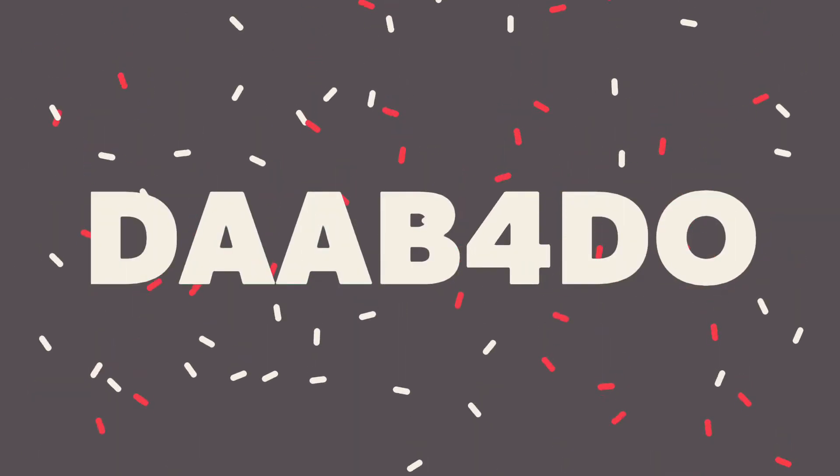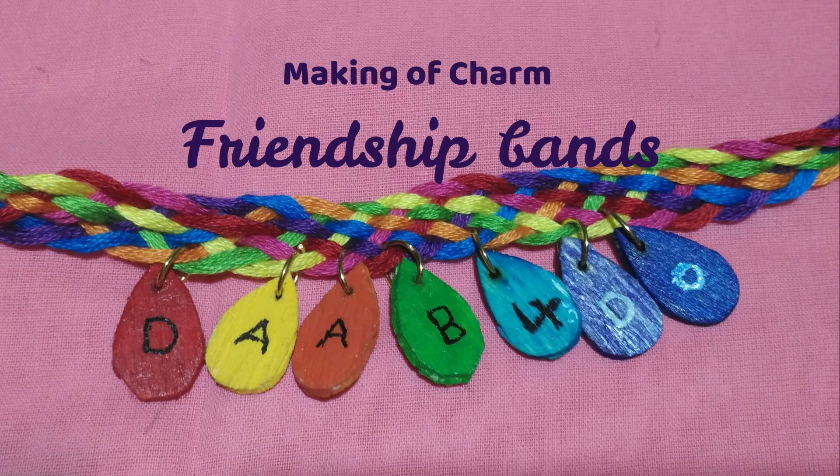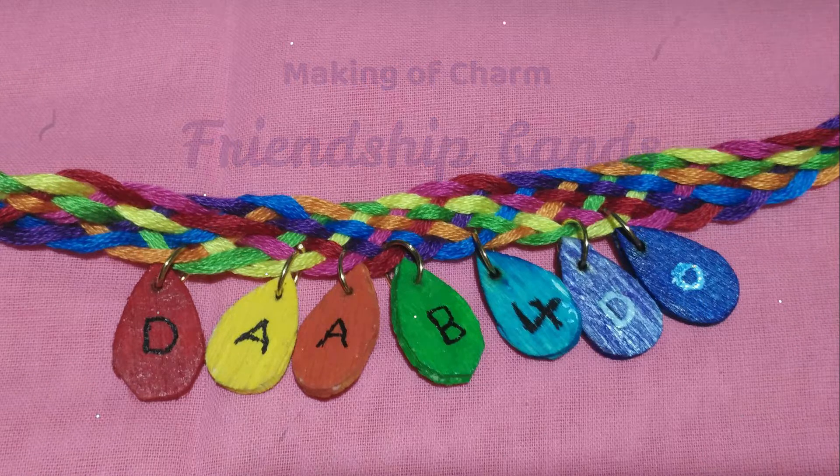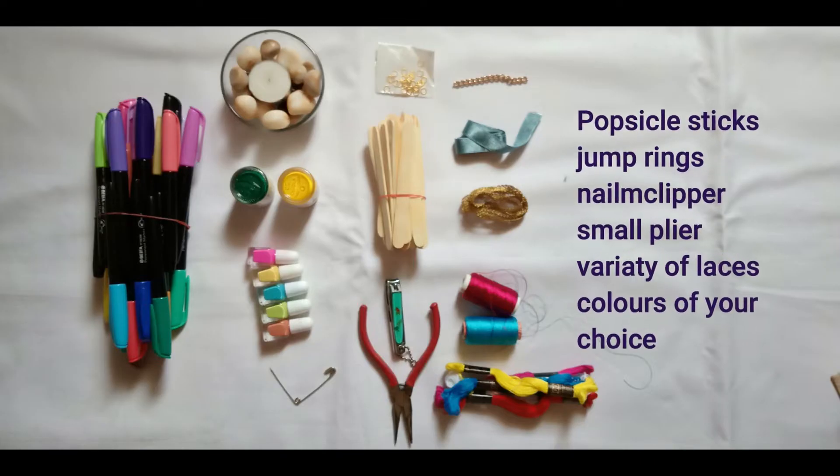Hello friends, welcome to Dab for Do. In this video I'm going to show you how to make friendship bands or bracelets with cute little popsicle charms, which we are going to make today.